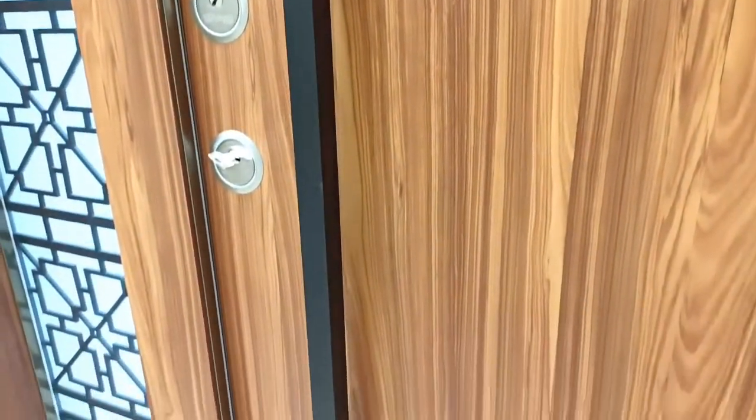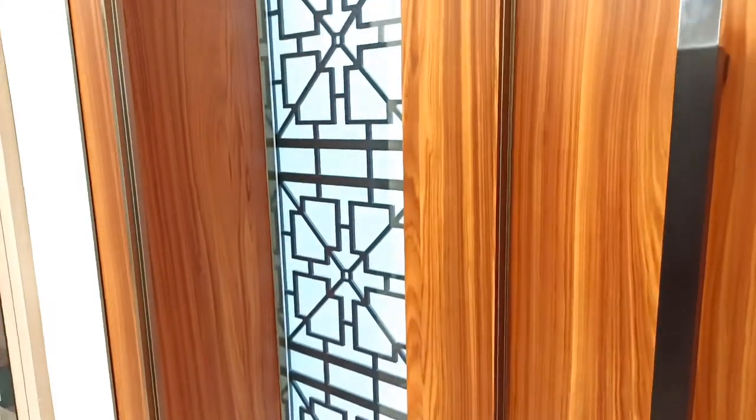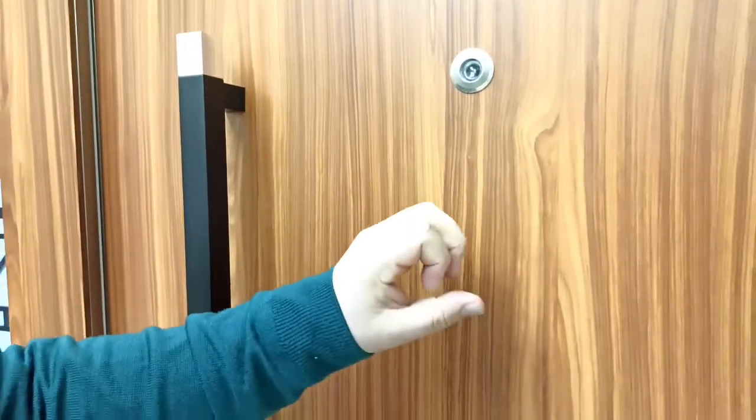You should have compact laminated materials on your face of the door so that you can have best results. As you see here, compact laminated materials are very tough and very resistible to outside impacts.